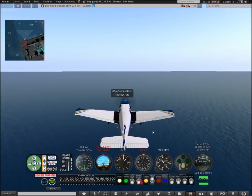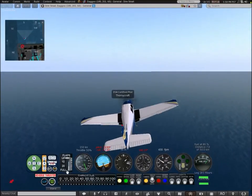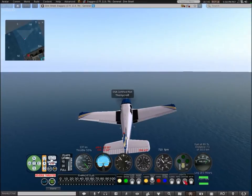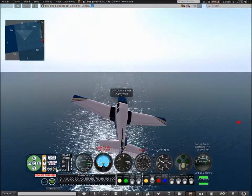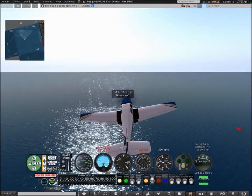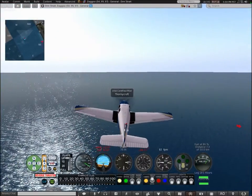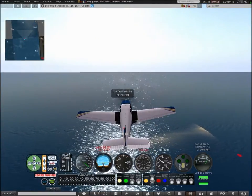There we go — we just took off. Here are the flaps, just loading them up to show you. You can use the autopilot to take off, but I don't recommend it unless you really know how to fly an airplane in Second Life, mainly because you might hit something at full speed and lose control of the aircraft.